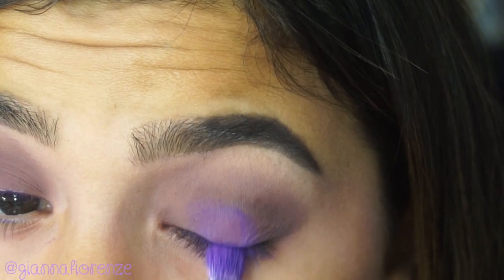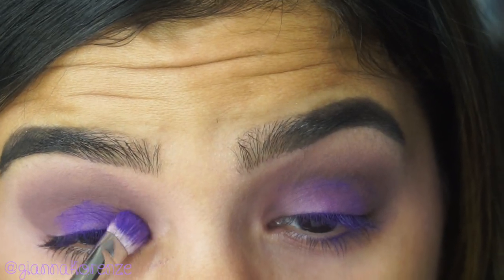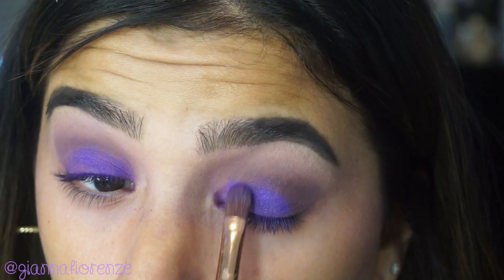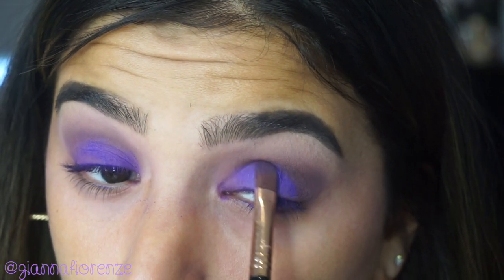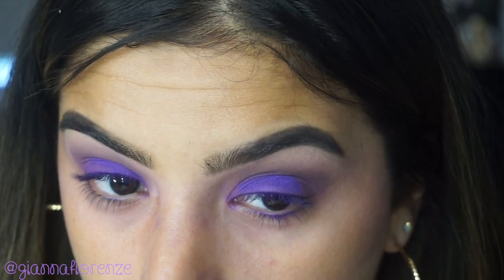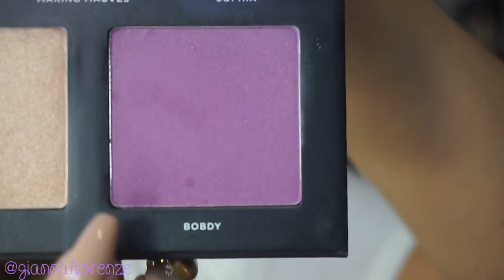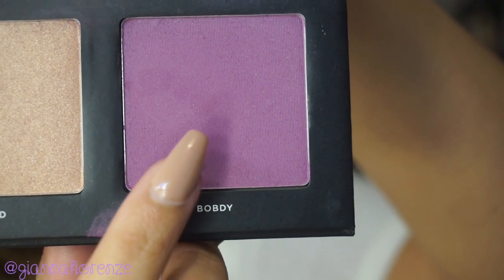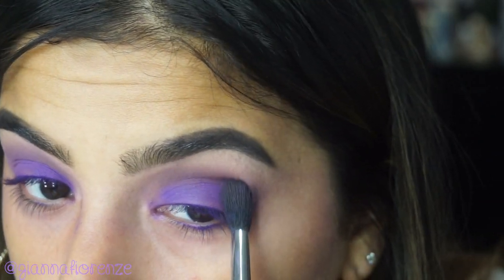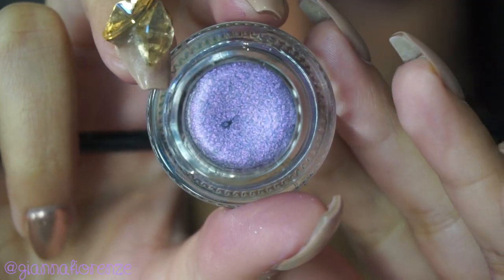Next I'm taking Sophia, using a 239 brush from MAC and patting this along the lid. I then switched to an E58 from Sigma to get a little bit more pigment out of Sophia — I just packed it on a lot more. The color is just bang in your face and I love that. I'm putting this all over the lid, stopping at the crease, and then I'm going to take Bob D with the E40 to brush it into the crease and lighten it up a little bit. I didn't want it to look so smoky.